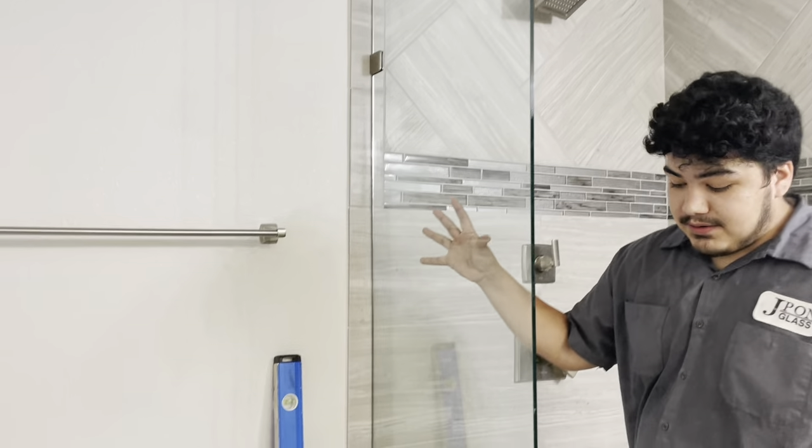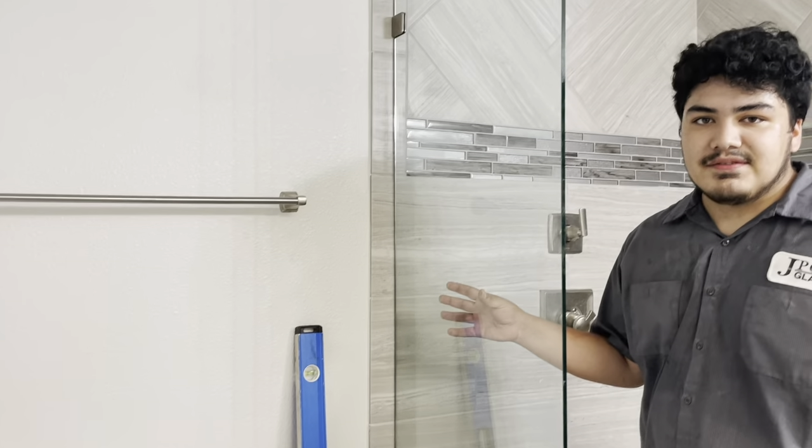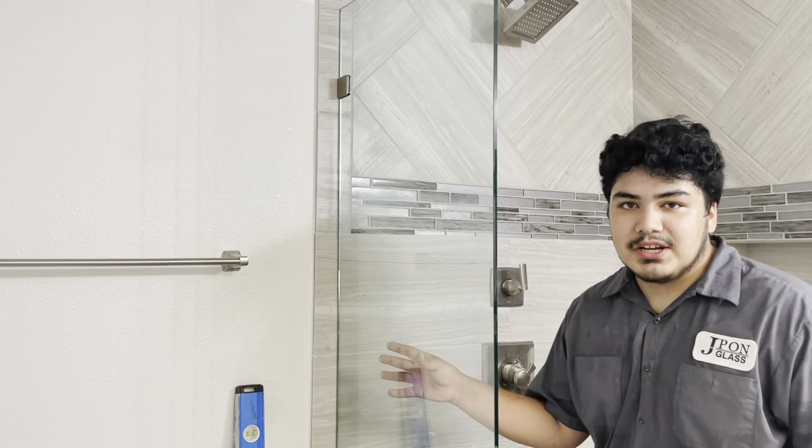We got this other part of the shower done, looking all clean and good, nice and level. And if anybody needs a frameless shower, just call Jaypong Glass.